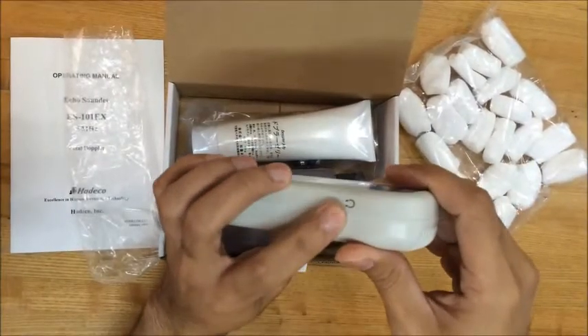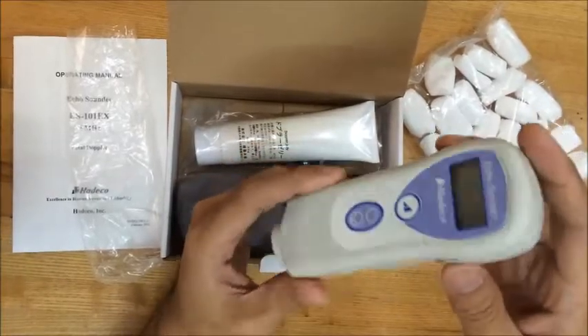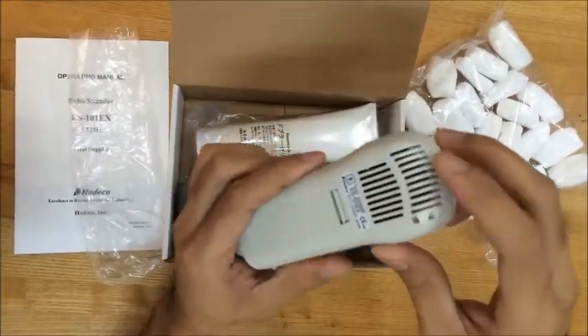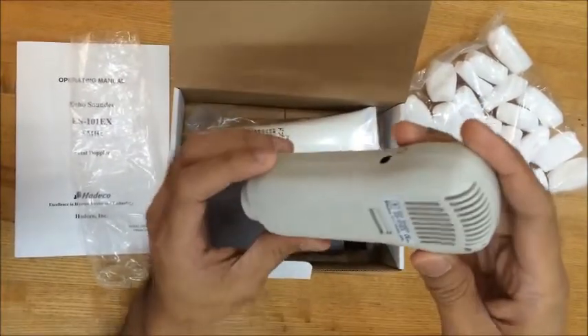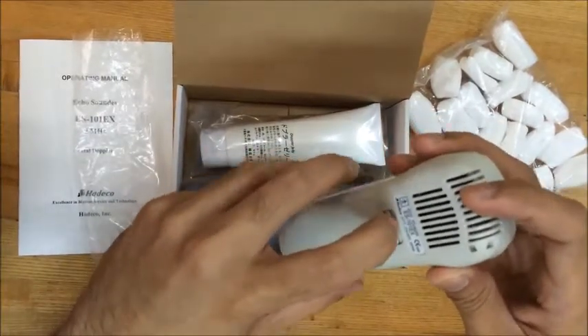Here at the side you can see is the headset connector to connect the headset. And at the back here is the speaker. The speaker of course is to hear the Doppler sounds. And here is the headphones. And here is the battery cover.